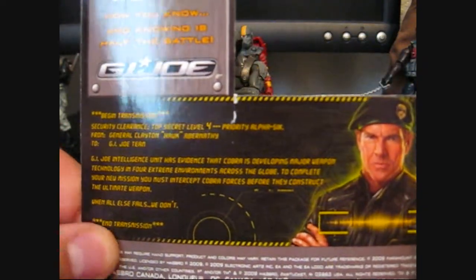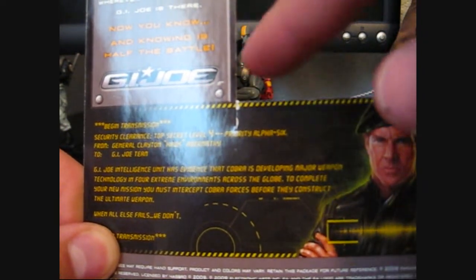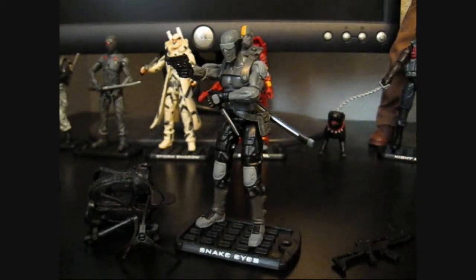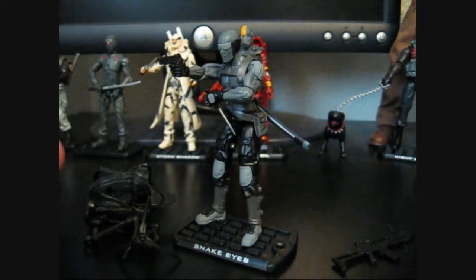Just a quick look at the back of the package — the clip-out ID card is on the right side instead of the left side, and down here it has a little thing about the Pursuit of Cobra and a little picture of Hawk. The front of the package also has the bottom bar in gray now instead of what I believe was just plain black. So if you're looking for a quick way to identify it, check the front of the package — that bottom bar that wraps around should be gray in color.